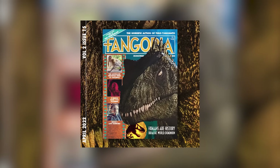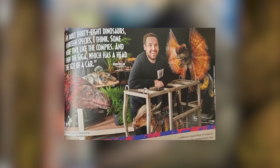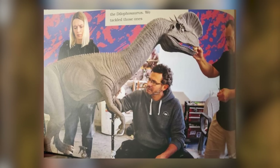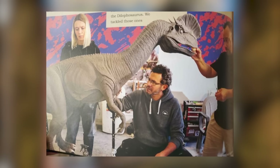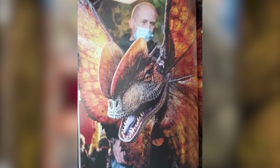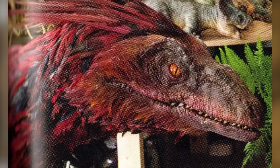Some of these animatronics include a new version of the Dilophosaurus with new textures, paint job, and a different mechanism; a Pyroraptor, which marks the first time we see an animatronic dinosaur with feathers; Dimorphodons; and most impressively, a massive Giganotosaurus animatronic. In total, the team built 38 dinosaurs across 14 species. Some were tiny, like the Compies, and then there's the Giga, whose head was the size of a car.